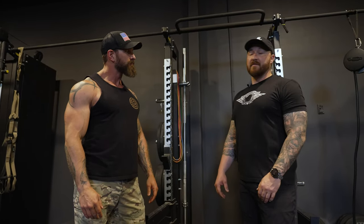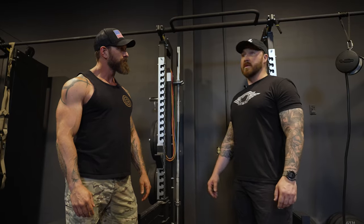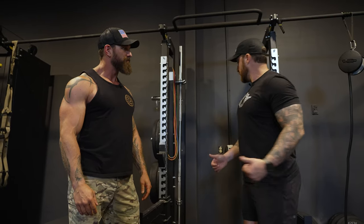We've got some deadlifts today. We're going to go through some of our common cues, how we set up, different ways you can create variation with it, and talk a little bit more about that big compound movement. Let's get started.